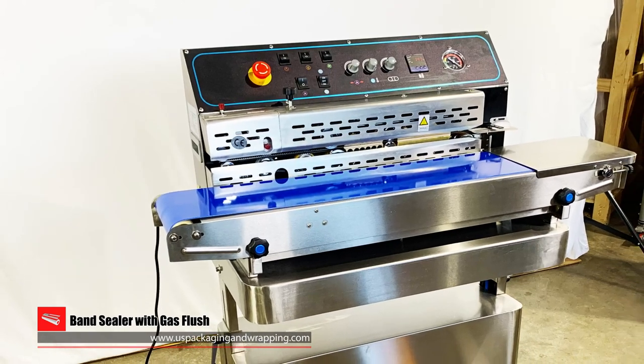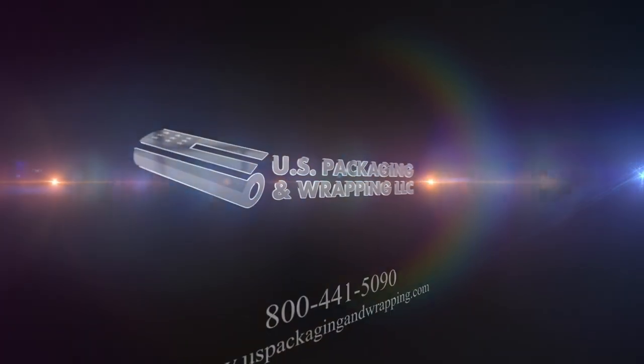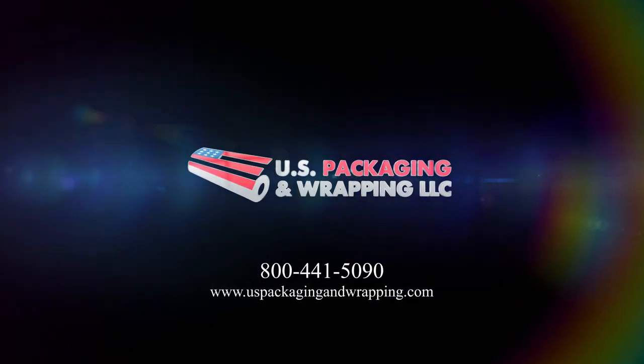All machines ship crated and palletized via motor freight. Call 1-800-441-5090 with questions and quotes, or shop online at uspackagingandwrapping.com.